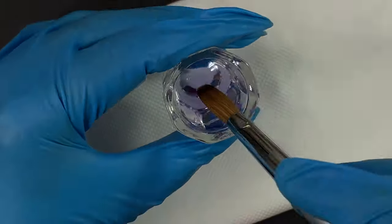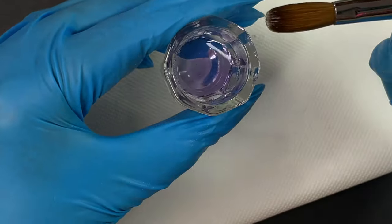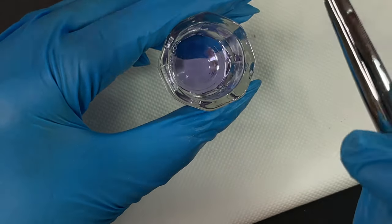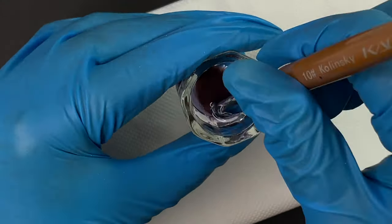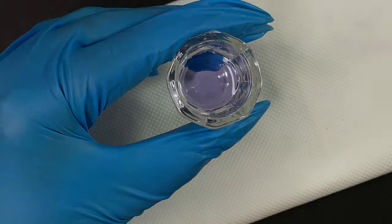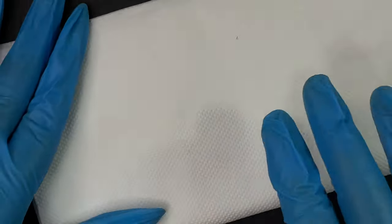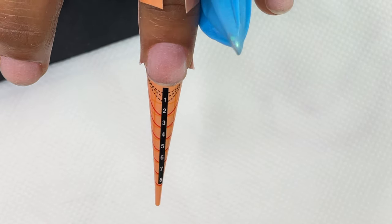I'm using acrylic powder and monomer from a brand called Ranara — it's an EMA monomer and doesn't have too strong a smell. However, it's a little fast-setting, so if you're a beginner you might struggle a little; but if you have some experience it's very easy to work with, and it's one of my favorite brands in India. I poured some monomer, dipped my kolinsky brush — a number 10 brush from a brand called Cards — to prep it, and now I'm ready to start the application.